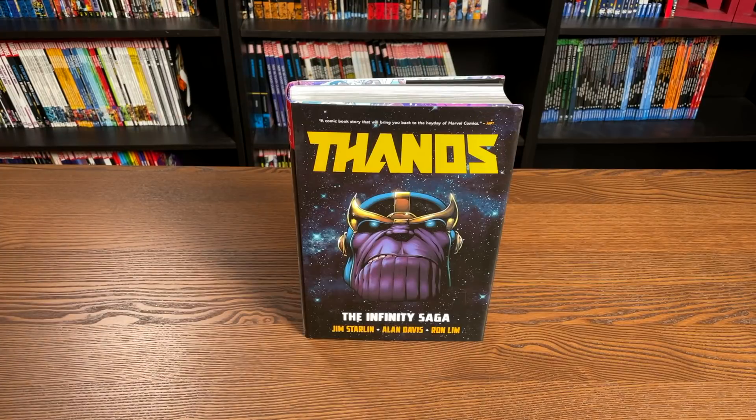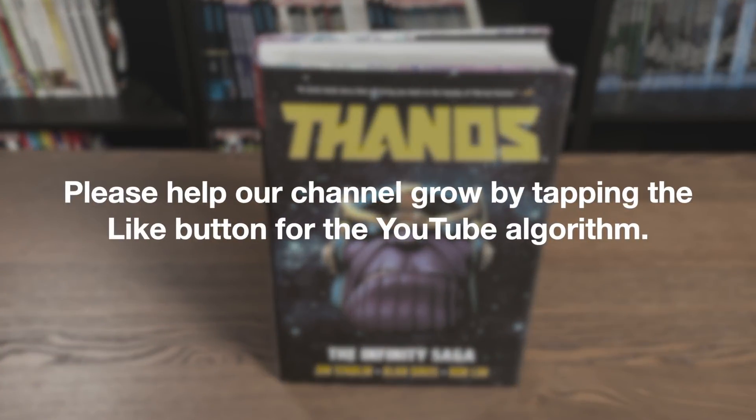Welcome back everybody. Before I get started, a huge thank you to David Gabriel and the folks at Marvel for sending us a copy of this Omnibus. It's already been out for a couple of weeks in the direct market and comes out in the book market on December 9th.